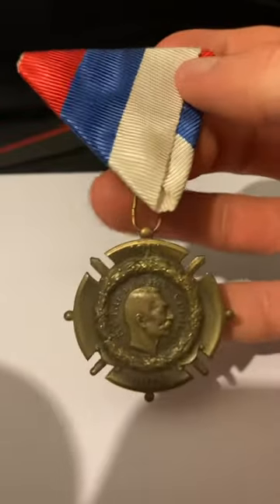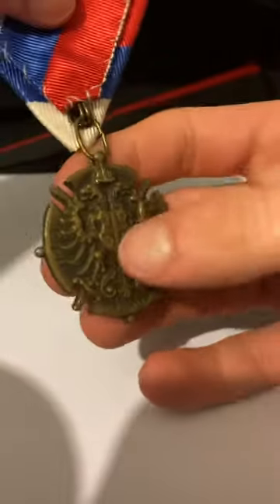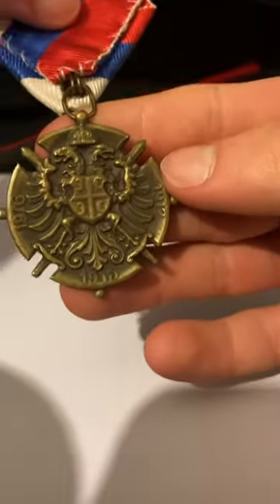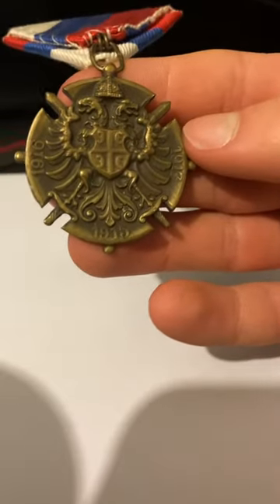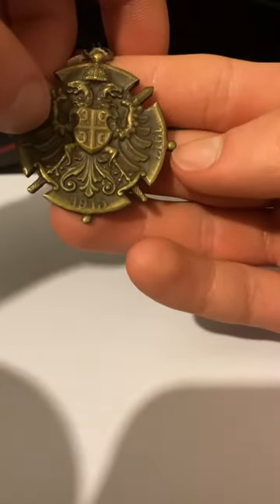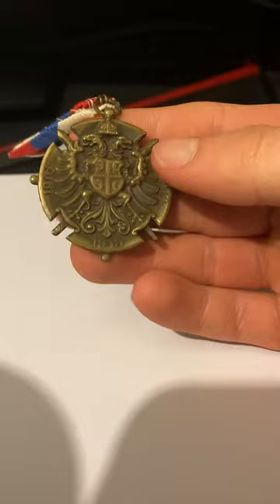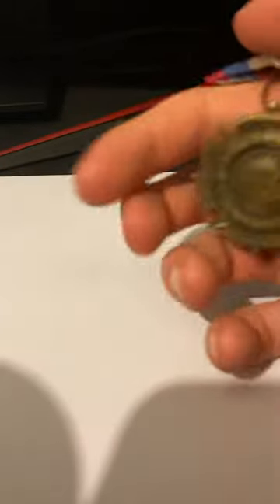The ribbon is the only one of this type that I have — very triangular folded. On the back there is the Serbia flag and the other years of the great war. It has two swords protruding either side, the coat of arms.